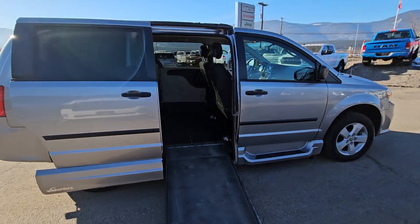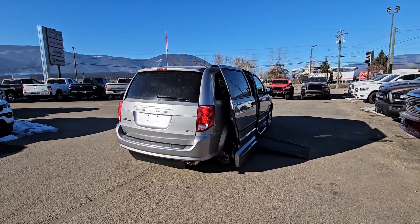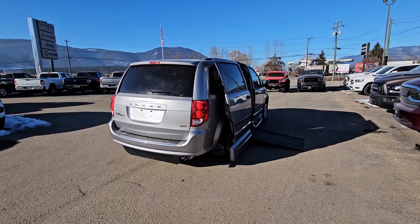The van also tilts as the ramp comes out. I'm not sure if you can see that in the video, but the van is lowering and tilting, so that makes the angle a little easier to get in and out of the van.